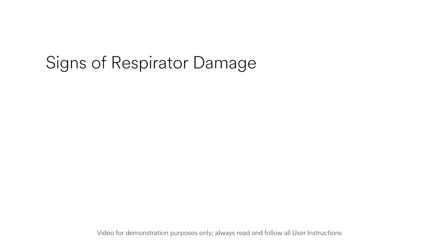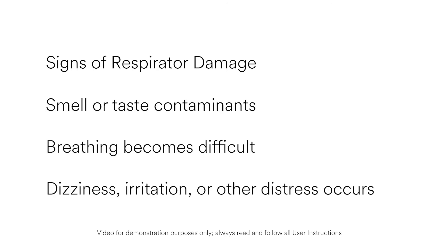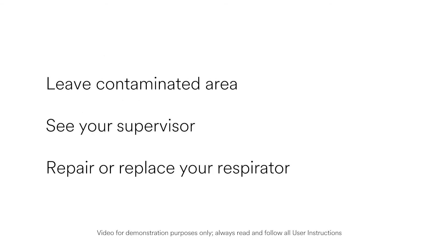Your respirator may be damaged if you smell or taste contaminants, if breathing becomes difficult, or if dizziness, irritation, or other distress occurs. You must leave the contaminated area immediately, see your supervisor, and repair or replace your respirator.